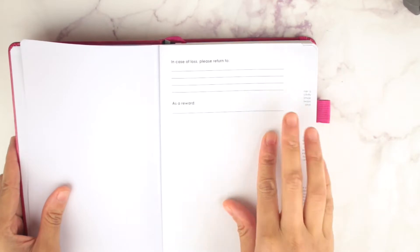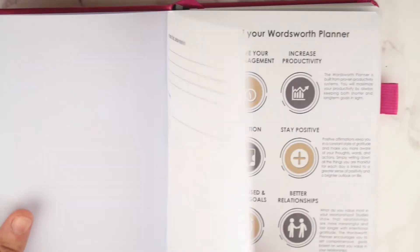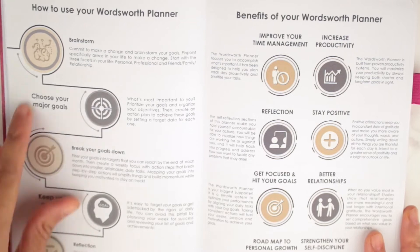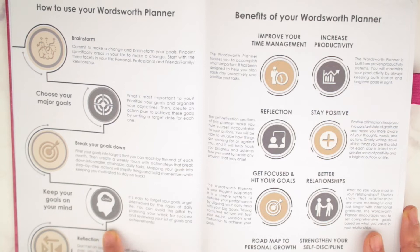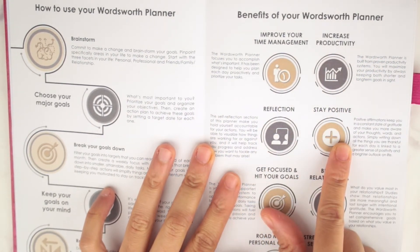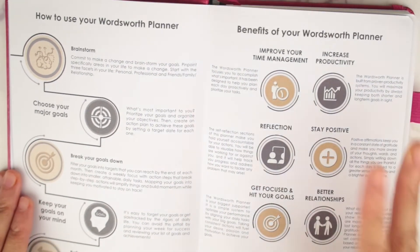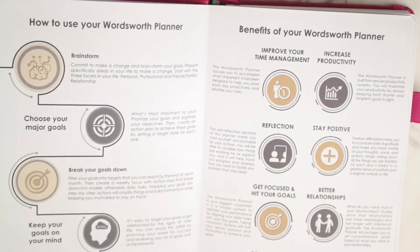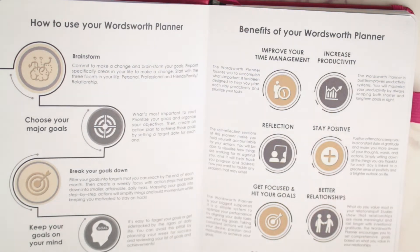When you open it up, there's a 'case of loss, please return to, as a reward' page. So you get the Wordsworth planner sections: brainstorm, choose your major goals, break your goals down, keep goals in my reflection, improve your management, increase productivity, reflection, stay positive, get focused — all that good stuff. You can read through this and it basically tells you what the planner is about — it's one of those planners that makes you think.